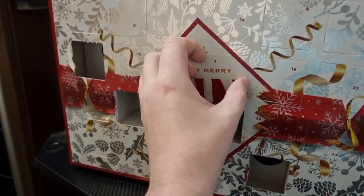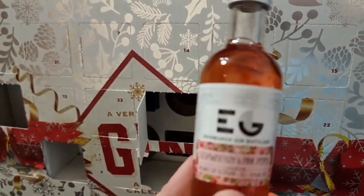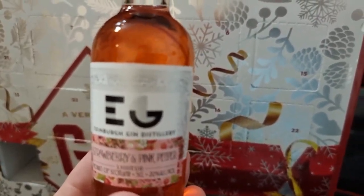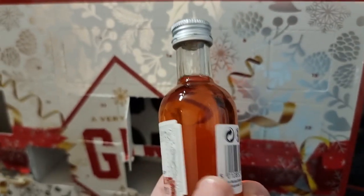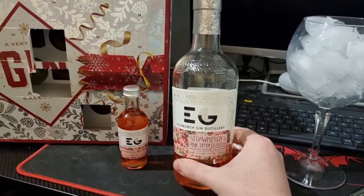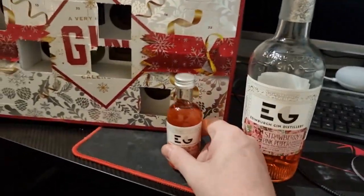They've done really well, I've had some decent ones. Let's go for door number five, which is right in the middle. What have we got? Boom — strawberry and pink pepper! And do you know what's mad about that? No lie — I've already bought one of them. I bought the strawberry and pink pepper about two or three weeks ago, and this has just come out of my door. Unreal!